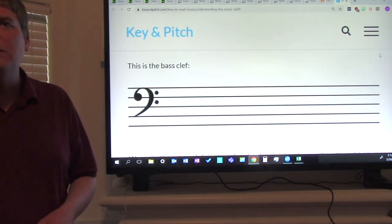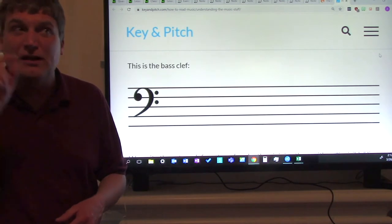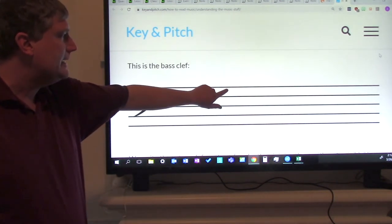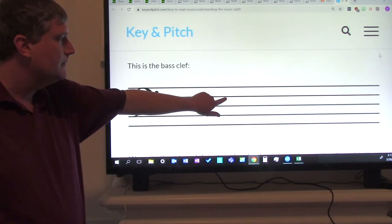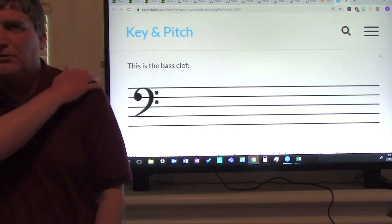Now let's just say the letter names — not the whole phrase, just the first letter. A, C, E, G. Again: A, C, E, G. Try it without me. Good job, ladies and gentlemen, give yourselves a pat on the shoulder.